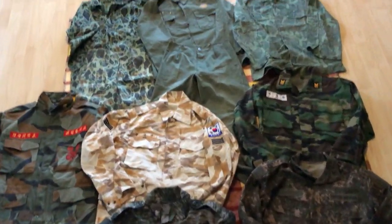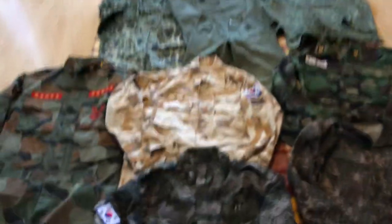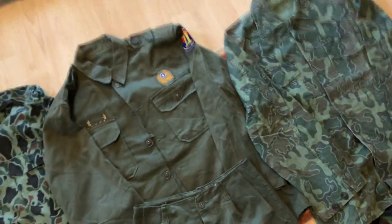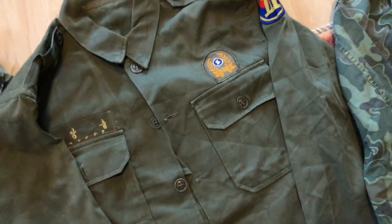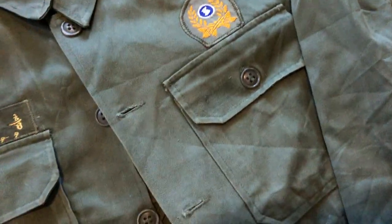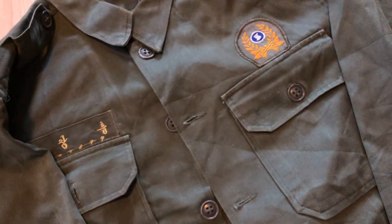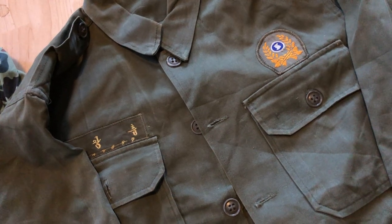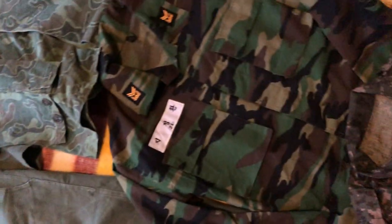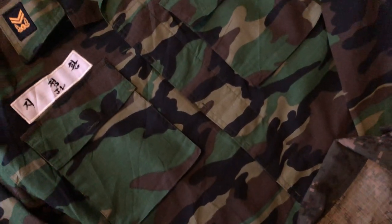We're going to start with this uniform here in the middle, which is actually not camouflage but one of the first uniforms adopted all the way back in 1948. It's just a simple olive drab uniform — nothing special. The material is HBT, herringbone twill, and this was used from approximately 1948 to 1990, when everyone was issued Tonghab, which is basically the South Korean take on U.S. woodland camouflage.